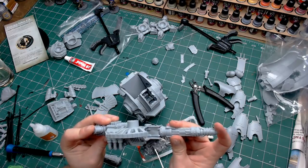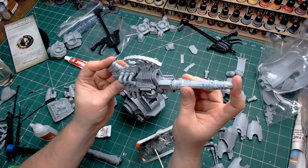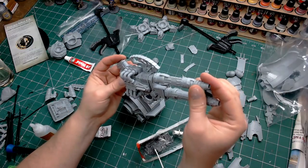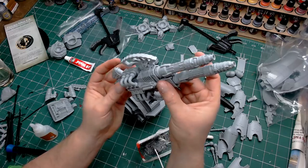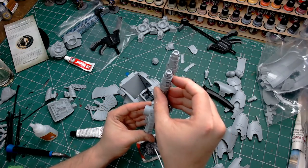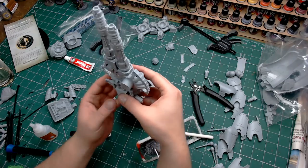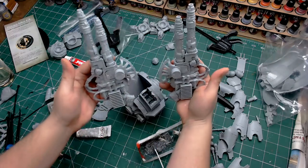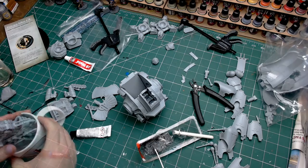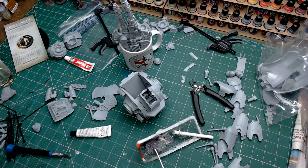With the JB Weld applied to the ends of the weapons and into the receiver holes, it's now just a case of pressing those components together, giving them a little wiggle to make sure surface areas get covered. You don't want too much because once it's set it's a real pain to remove. We're going to stick both in right now. This weapon becomes a bit too long for my clamps, so I'll make sure they are keyed and located correctly, then leave them to set overnight in an upright position. As if by magic, they fit in a nice little branded mug.